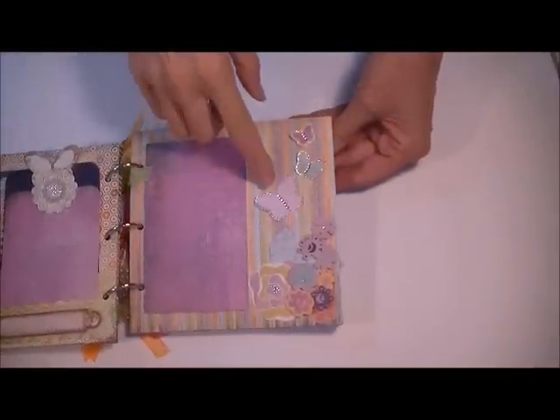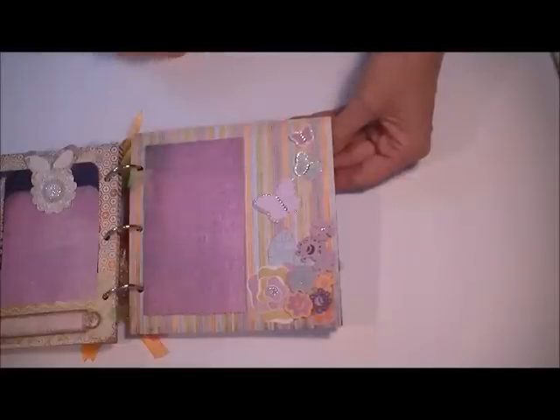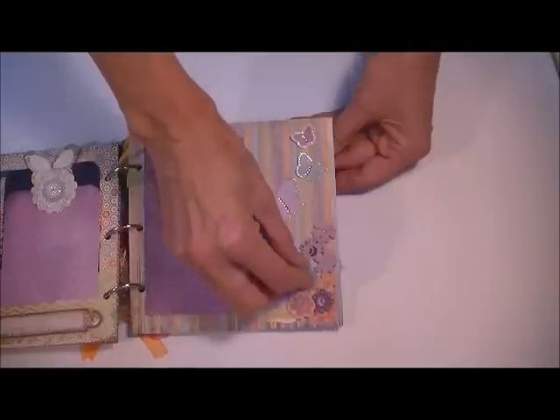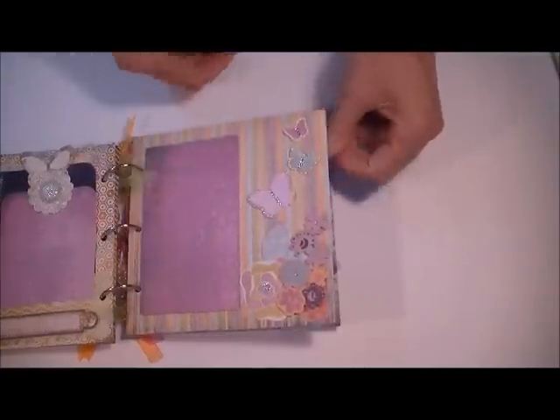So again, cut out the negative strip, put it on a piece of pattern paper, and three more butterflies. Strings of pearls from my own stash. One kind of fell off its spot, but anyway, so that's that page — a little bit of a flower cluster there to add some interest.